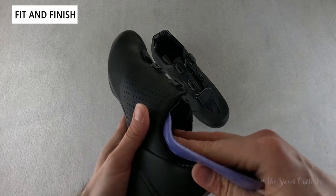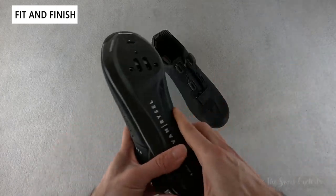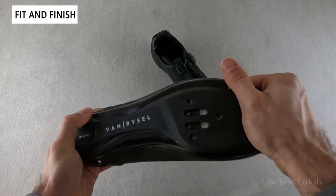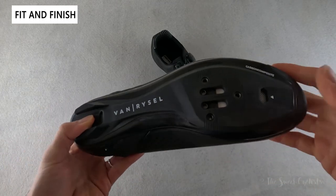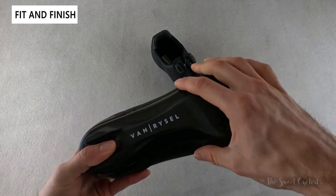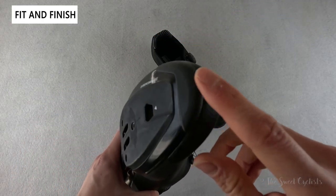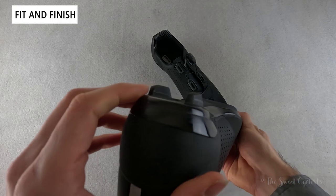The sole is probably the most critical part of any cycling shoe — you want something rigid and stiff to transfer power to the pedals. This carbon composite sole is listed as 12% carbon, unlike the Rode R900 which is full carbon. It's still stiff but has a little more give, making it more forgiving and a good option for trainer rides or weekend riders. The non-replaceable toe pad and heel pads are worth noting, as they can wear down over time.